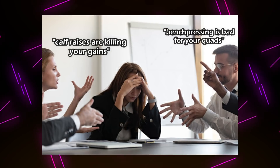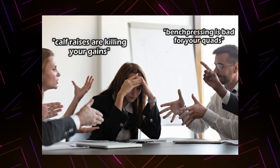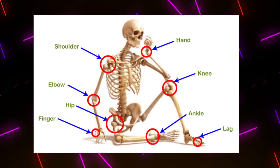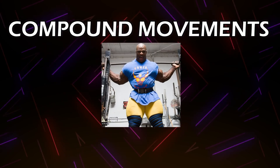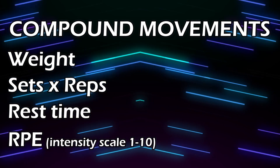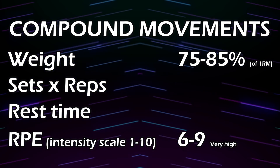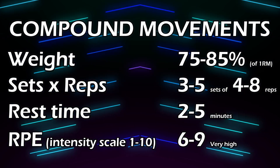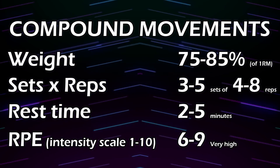Although the topic of exercise selection can vary greatly between individuals and personal preferences, I suggest always starting with the so-called compound movements, where there are more than one primary joint moving throughout the exercise — for example, squats, bench presses, or pull-ups. It is common to utilize weights ranging between 75–85% of your one-repetition maximum and do sets of 4–8 repetitions. These exercises will build the foundation for your workouts and strength gains for the larger muscle groups found in the torso and legs.